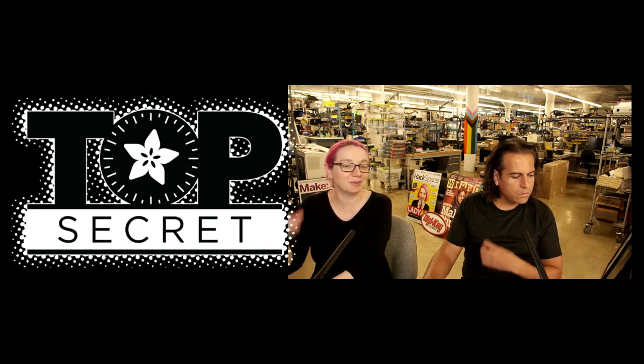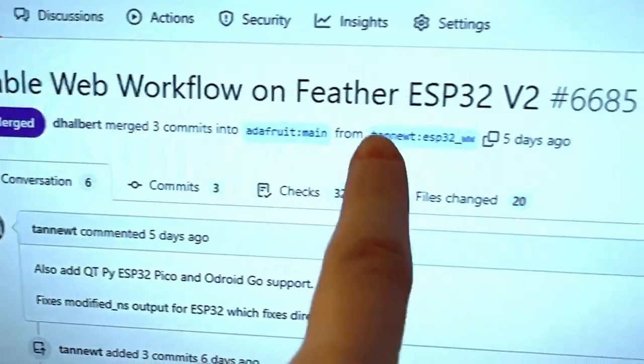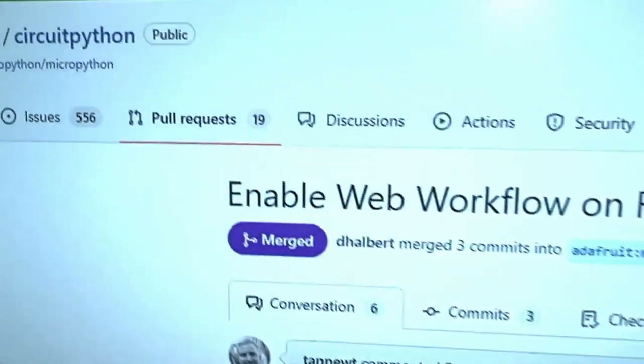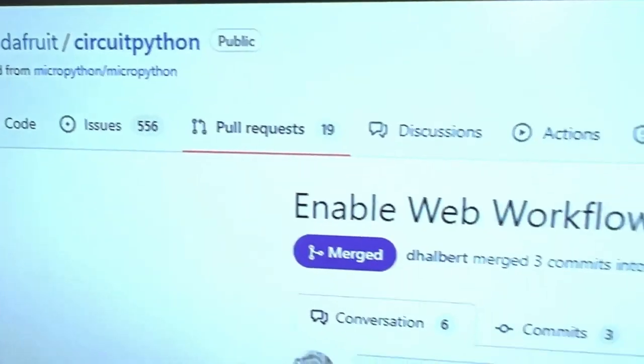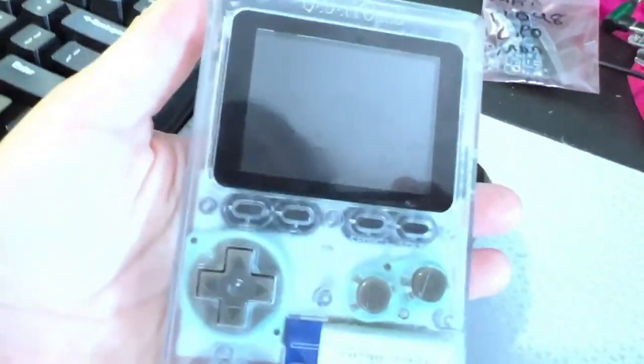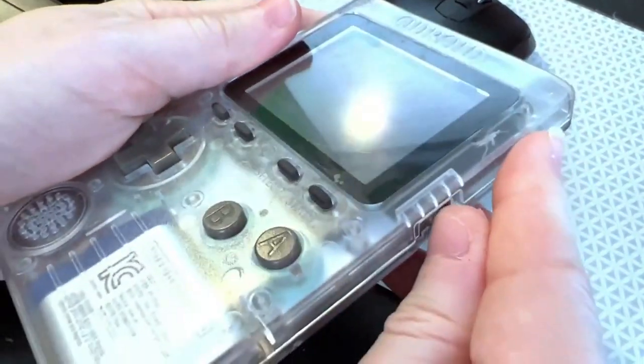We have merged web workflow on the ESP32 for Adafruit CircuitPython, thanks to Scott and Dan for doing the review. What that means is now we have devices like this Odroid Go, which is a really cool ESP32-based gaming platform.